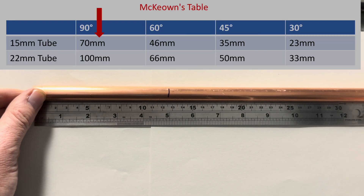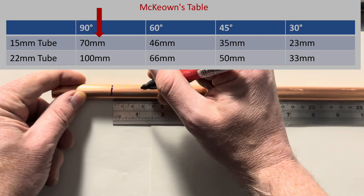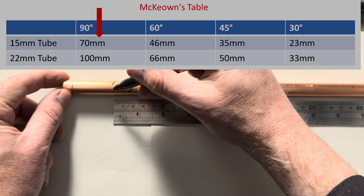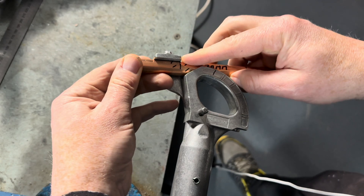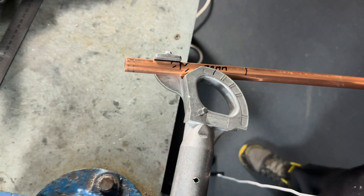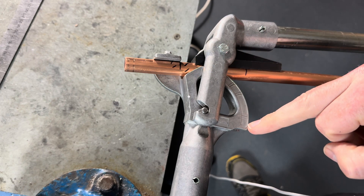Using the McEwen measure back chart for 90 degrees on 15mm pipe, we then measure back 70mm, which is here. Put some ticks there — that's the mark we want now. We put it into the pipe benders so we want the measured back line just to touch. The line is just touching the edge here like this. Then close the lid, and we then proceed to bend the pipe 90 degrees.